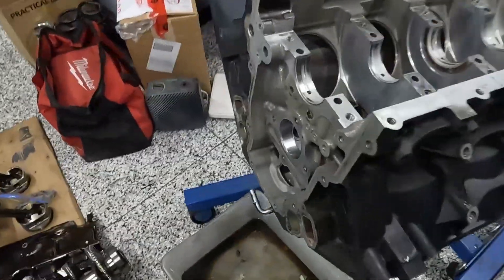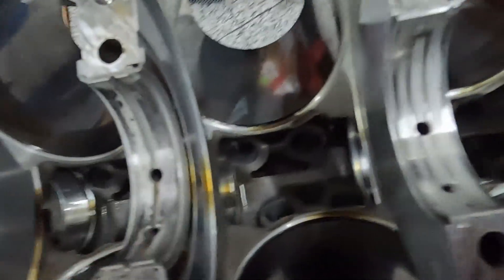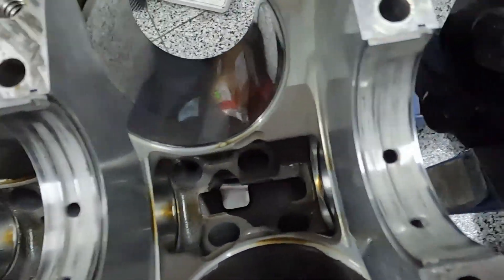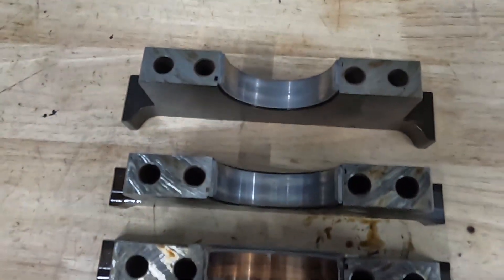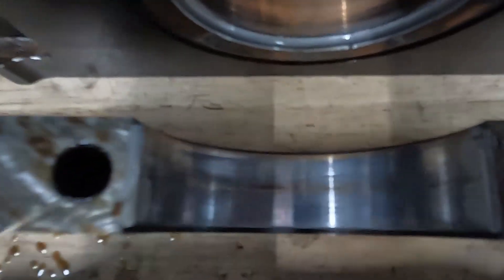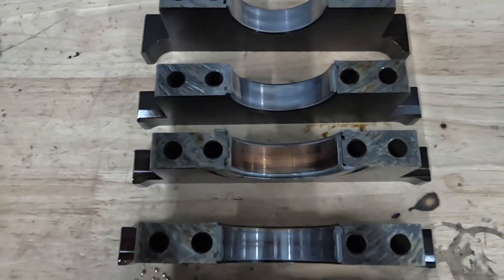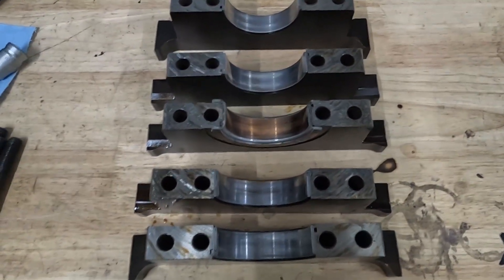So I took the crank out. You can see the mains — I thought this half of the mains looked okay, some on the thrust bearing, which I originally thought was a thrust issue. I owe everything I'm going to tell you to the Sloppy Mechanics Facebook group. When I pulled the caps off, wow — you can see that thrust cap is really bad, whereas the other ones don't look so bad. You can see there's a bit of gold on these edges.